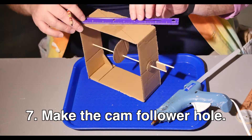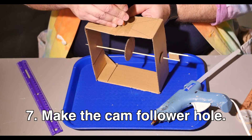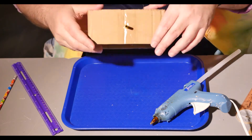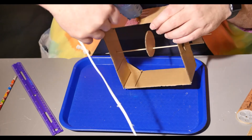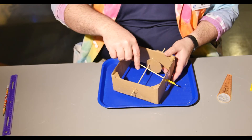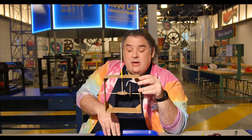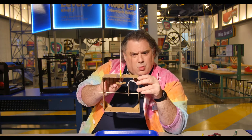We need to make a hole for the cam follower. Make your X and find the center, then punch a hole in the top. Get a straw and cut a small piece off one end, about one and a half to two inches. Put the straw into the hole — make sure it sticks a little way out on both sides — then glue it in place. Insert the follower into the straw from underneath. You may need to move your cam off to the side for this step. The straw keeps the cam follower going straight up and down so it doesn't wobble around.